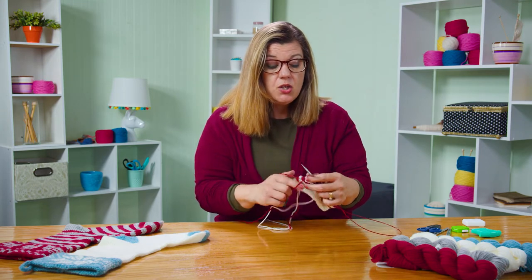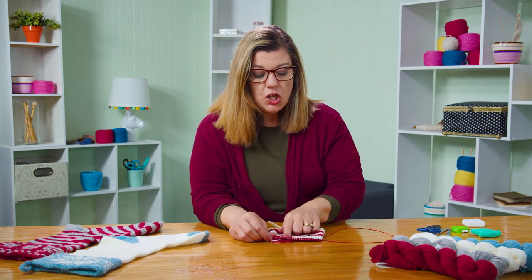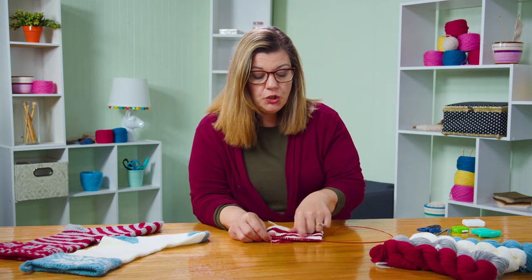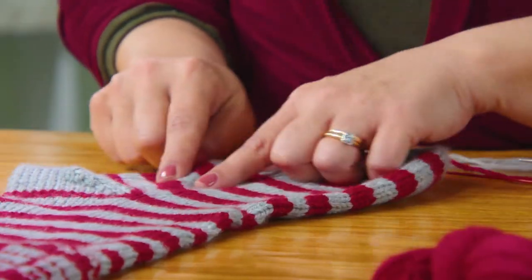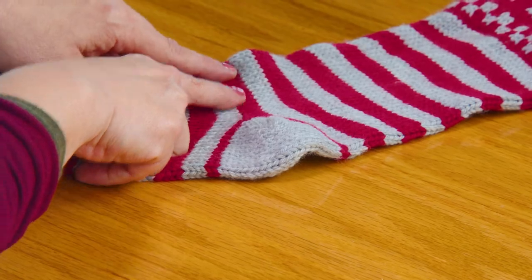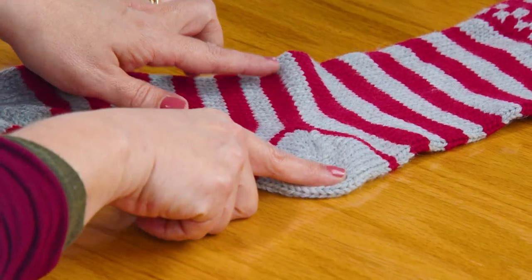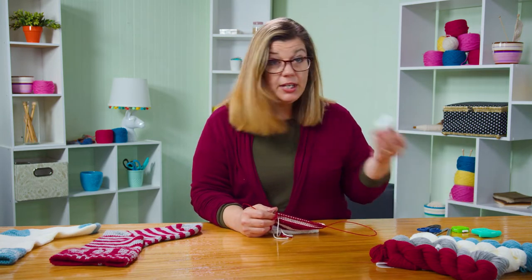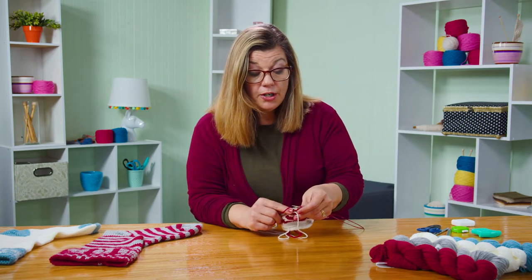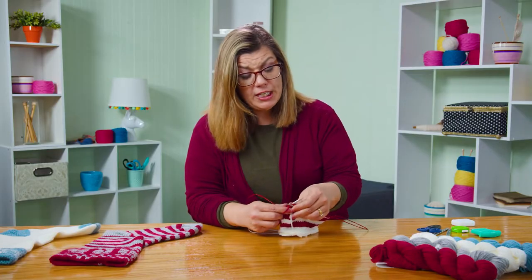Once you're at six inches, we're going to put in our afterthought heel, and you want two rounds of one of the colors. Let me show you on the finished stocking — see where the heel is split between this one strip of color. That's where I wanted to put the heel. For the afterthought heel, we have a couple of options: we can use dental floss and put in a lifeline. The yarn is so smooth that when I made these stockings, I did not use a lifeline, but if this is your first time, you might want to go ahead and use one.